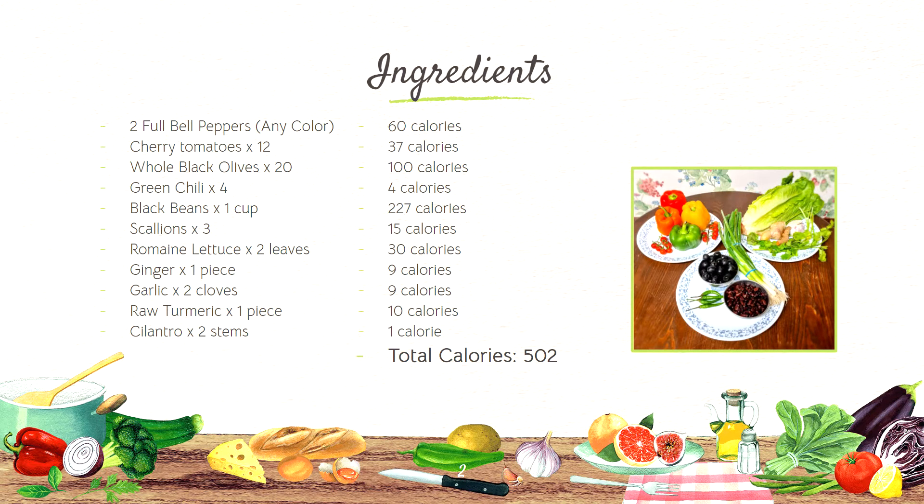So first, the ingredients you're going to need are 2 full bell peppers, 12 cherry tomatoes, 20 whole black olives, 4 green chilies, 1 cup of black beans, and 3 scallions.